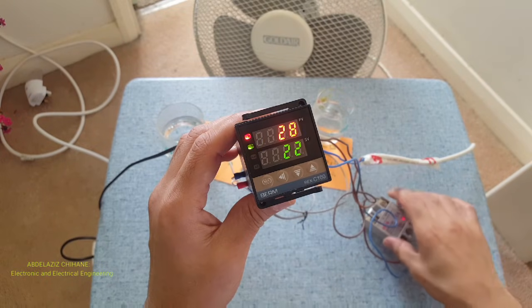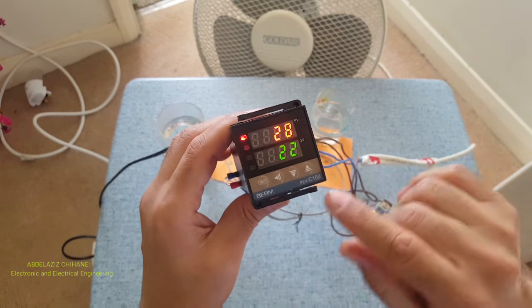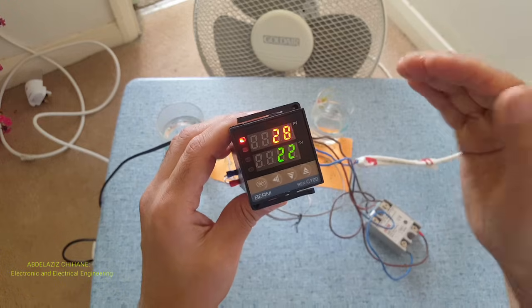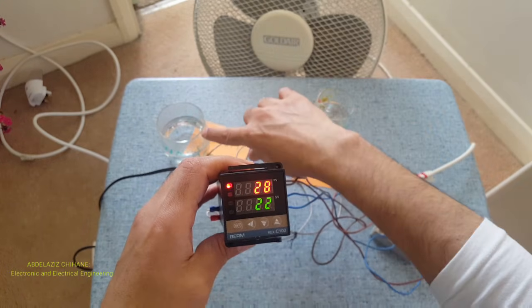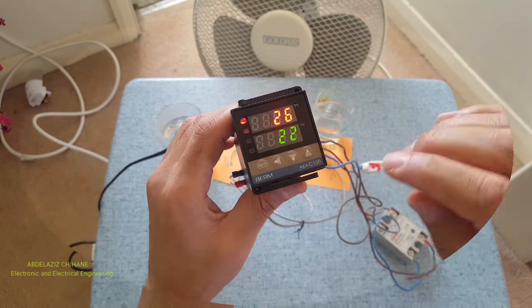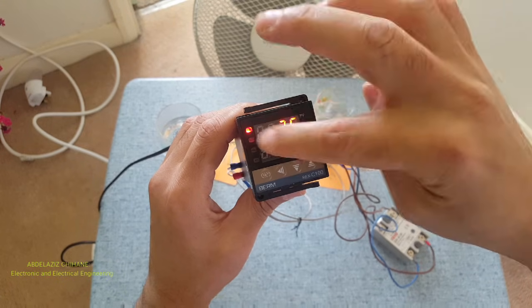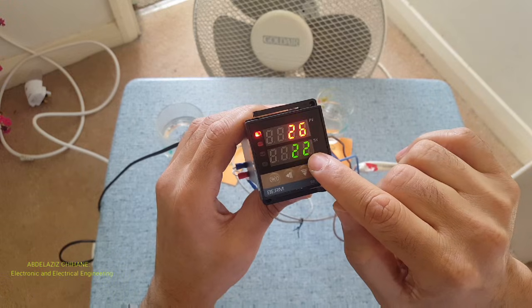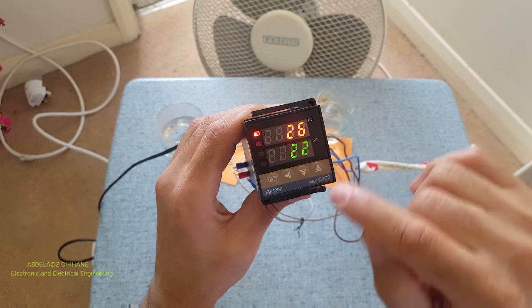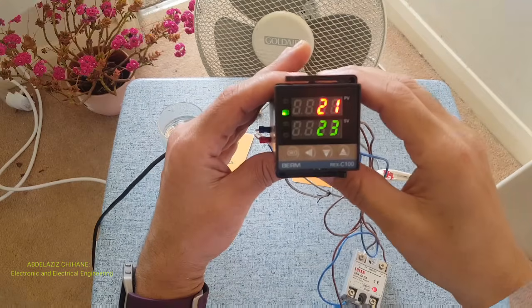Next step — obviously after finishing the wiring process, I can show you now how to set it up. We've got two glasses of water, one is cold and one is warm. The top display with the red, the PV one, shows you the actual room temperature. The bottom one with the green is the one you set.